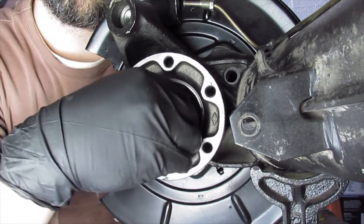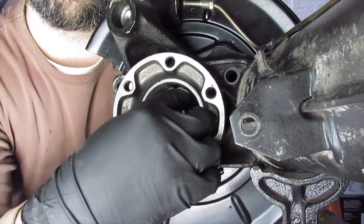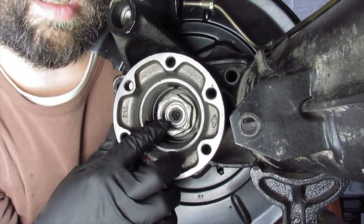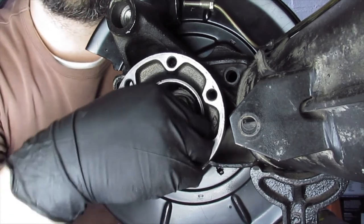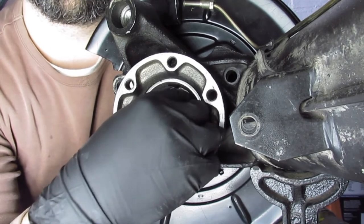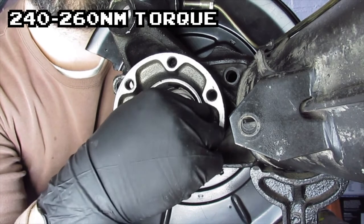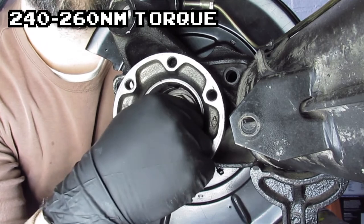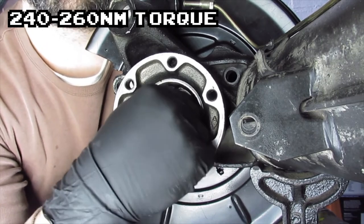My impact driver goes up to 290 and these bolts — called cloud white because they're not the yellow chromate ones — all call for 240 to 260 Newton meters. What I do is just watch the writing on the side of the socket: once it stops, I let up and that's it — I don't wind it up any more than that.